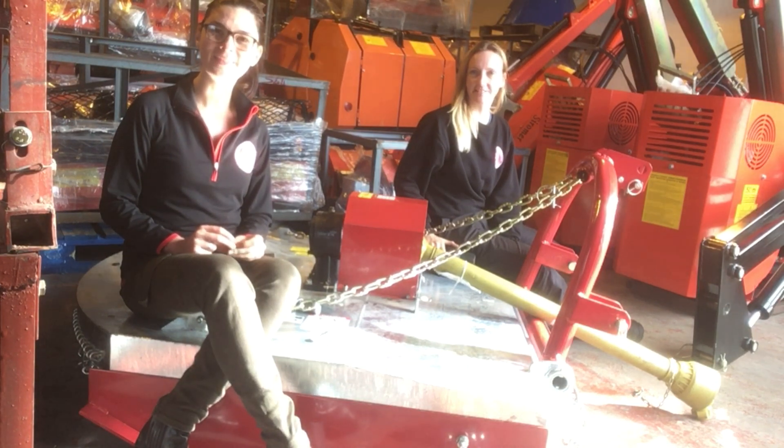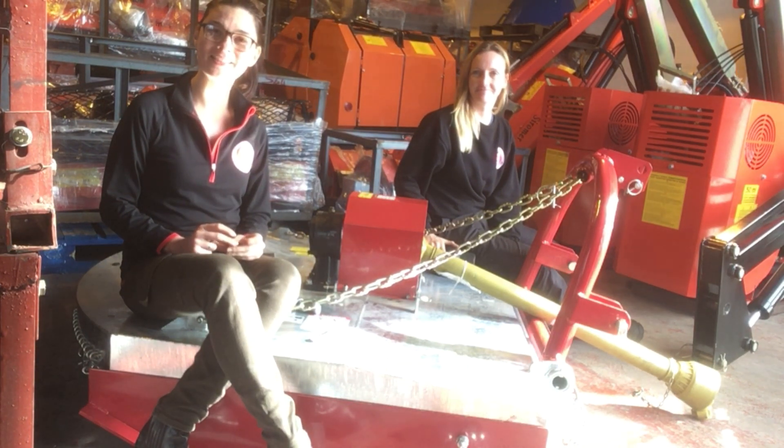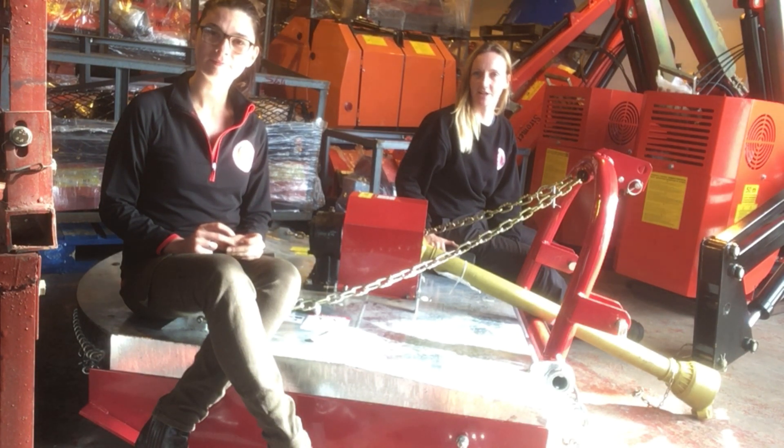Hi, I'm Louise from Seroma Tractors. Hi, I'm Helen from Seroma Tractors, and today we're going to talk to you about one of the most common questions we get asked about PTO shafts.